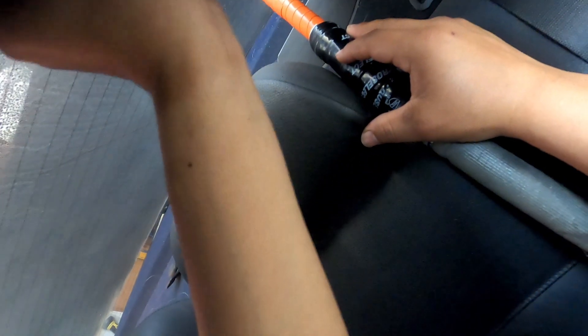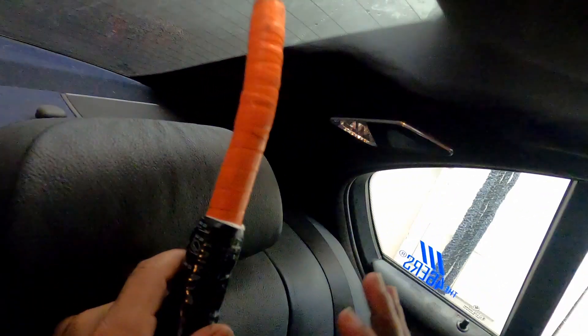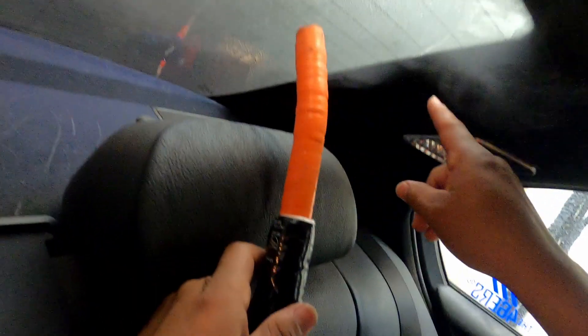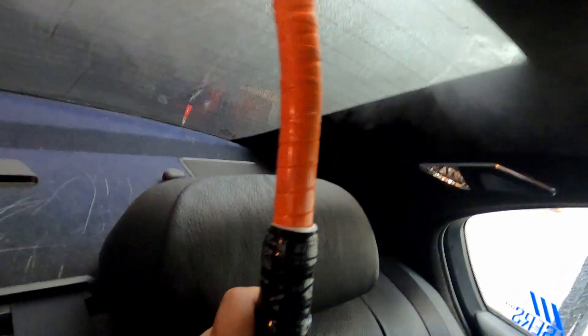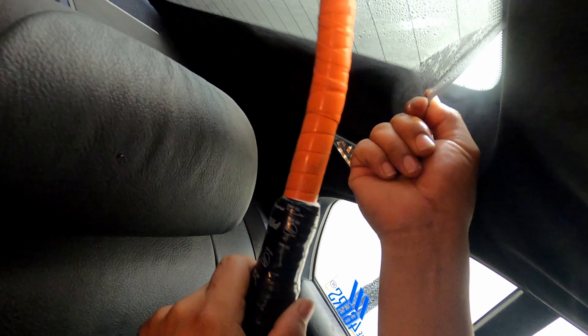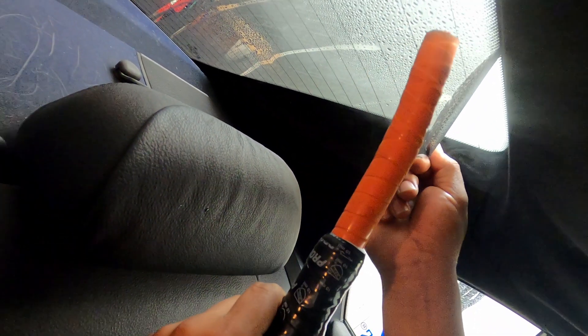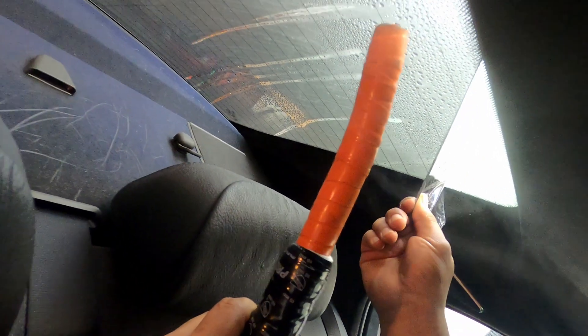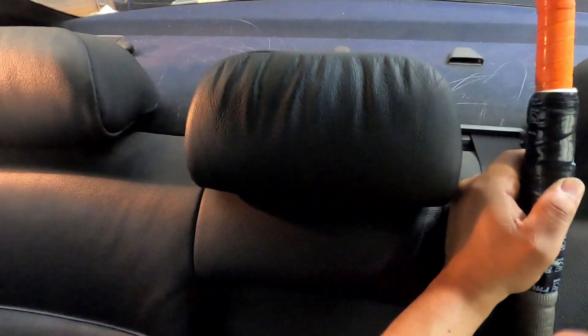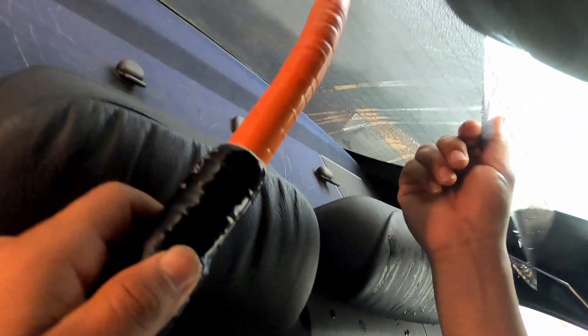I'm just trying to get the edge — alright, got a little spot. The other thing you're gonna find out is that if this tint's old, there's times when you start peeling it off it comes out fast, but maybe halfway it just starts falling apart, coming out in small pieces. Here we go — fingers crossed, I'm trying to save the defrosters. Nice, it's going! For sure this is gonna be an easy removal — we're doing good so far.